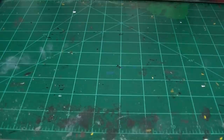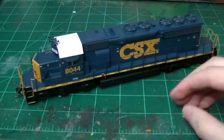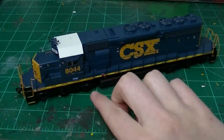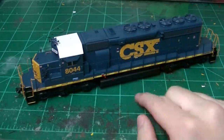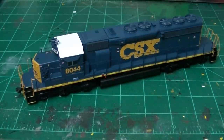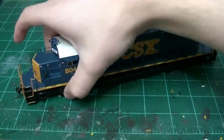What I have is an Atherin RTR CSX SD40-2 in the YN3 paint scheme. This is number 8044, a unit I've seen before both in this scheme and in its new scheme where it's currently wearing the boxcar logo or YN4. A friend needed this weathered and wanted a lot of things done — touched up and modified to look more accurate to the real 8044. I saw this as a video opportunity to show my locomotive weathering and basic detailing.